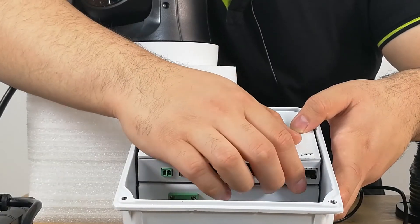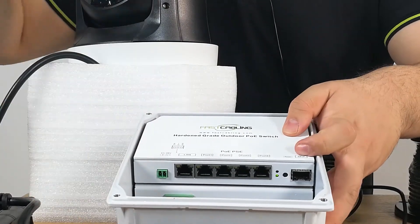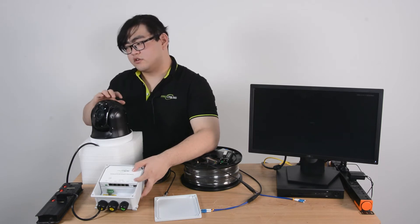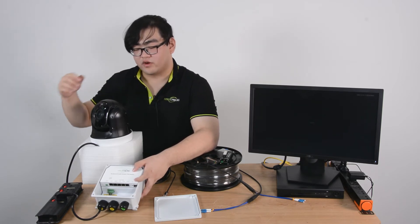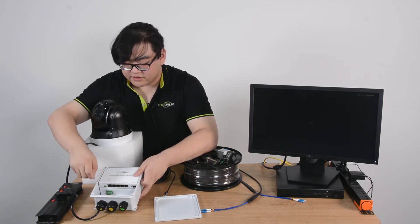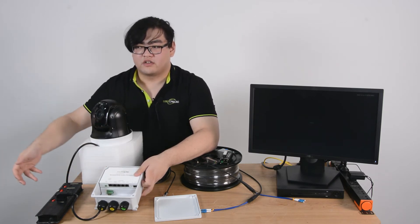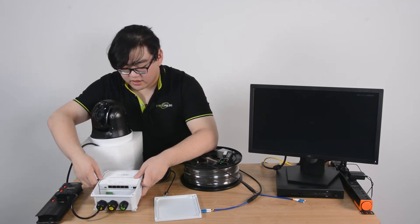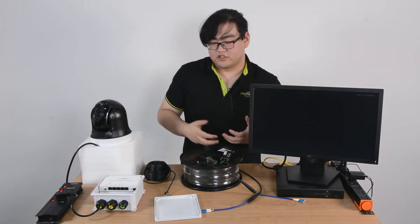The metal housing will also help with its heat-releasing process, so it has a very wide working temperature range. When we open up the lid, you can see inside it's nothing too complicated — just PoE ports and Ethernet ports which connect to our IP devices like this pan-tilt-zoom camera here. And there is one SFP module port, which acts as an uplink port. All the data going to and from the IP devices back to our main network gathers here for the uplink process. This is the power supply, which we can connect to our AC outlets.